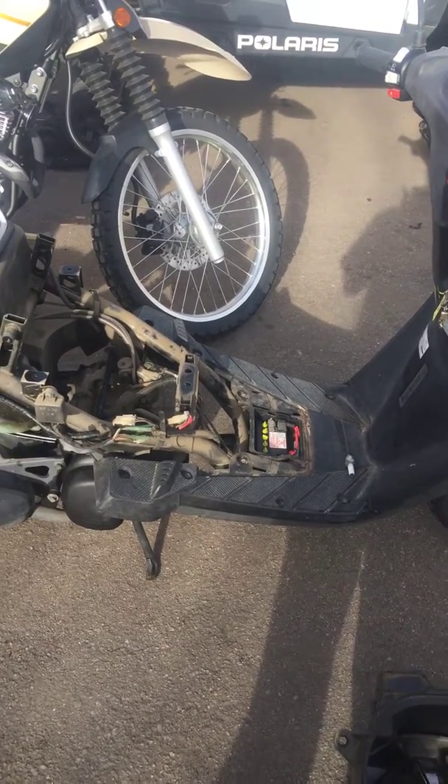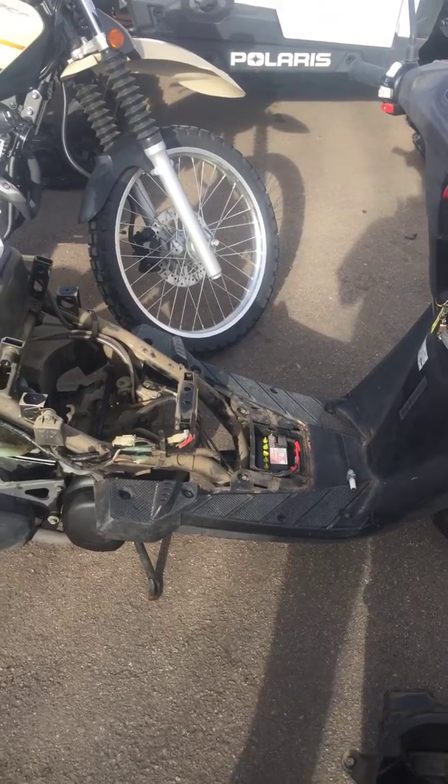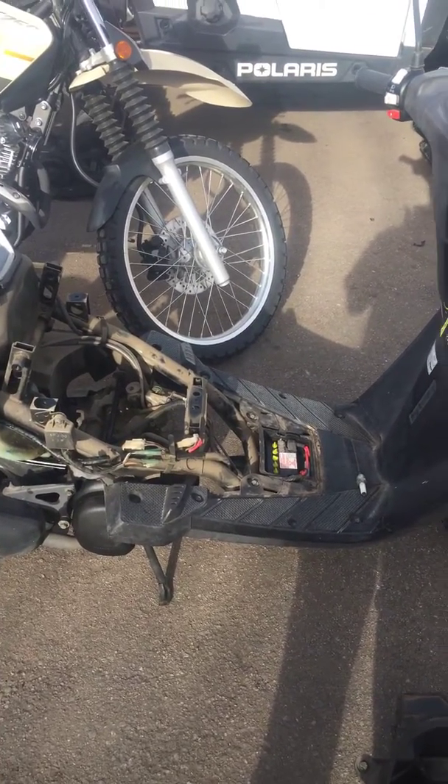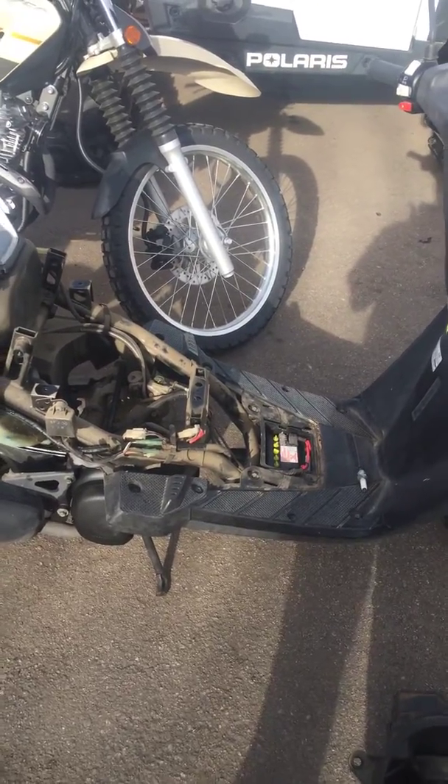Hello Kim, this is Jeremy here at GeForce Power Sports. Today we're going to go over your Yamaha Zuma. I just wanted to touch base with you on a few things of what we've actually found so far and what we'd like to do to the bike.